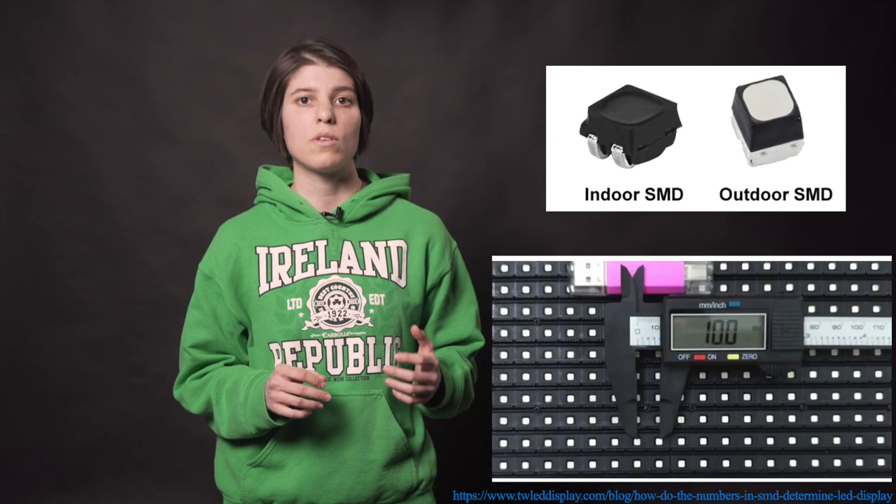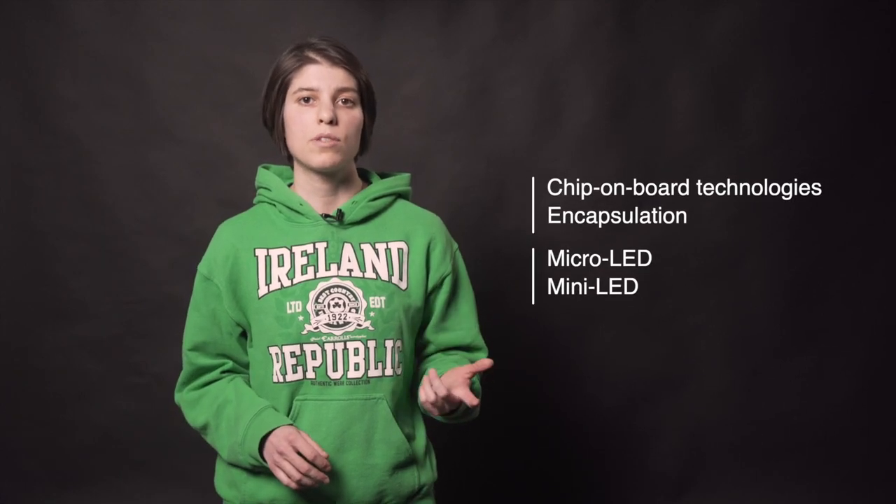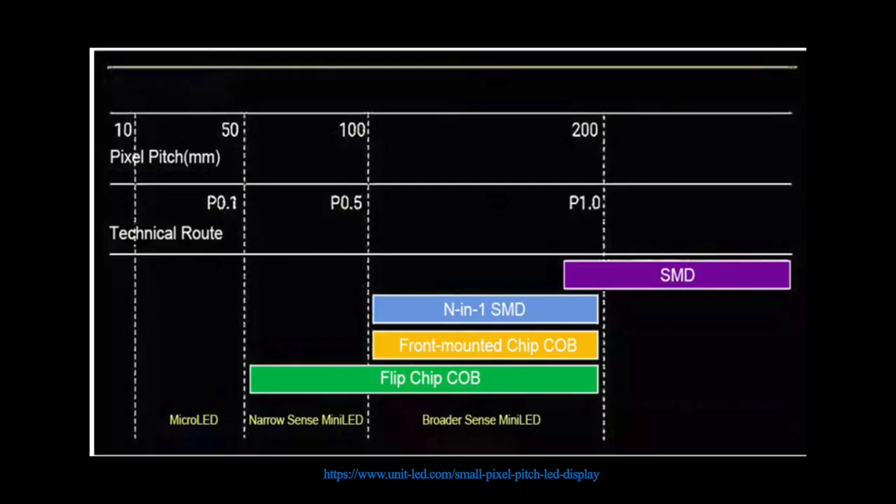The SMD case is either a circle or a square, and its size can be as small as one millimeter, so you can get a smaller pixel pitch and higher resolution displays. This is considered the mainstream of LED industry today. Even better ways of pixel packaging are chip-on-board technologies, encapsulation, micro-LED, and mini-LED, which can accommodate wider color gamuts and have pixel pitches of under one millimeter.